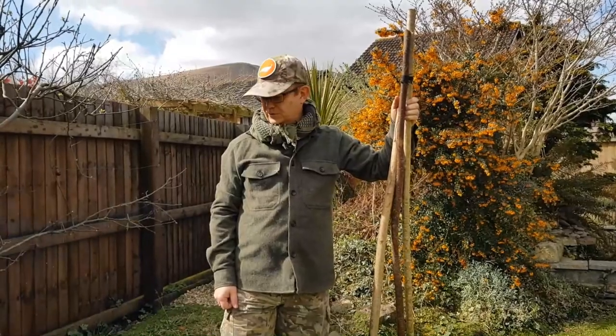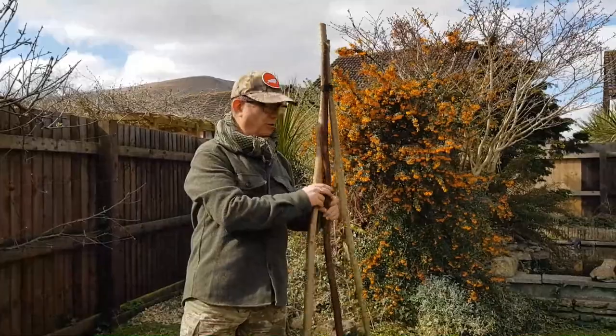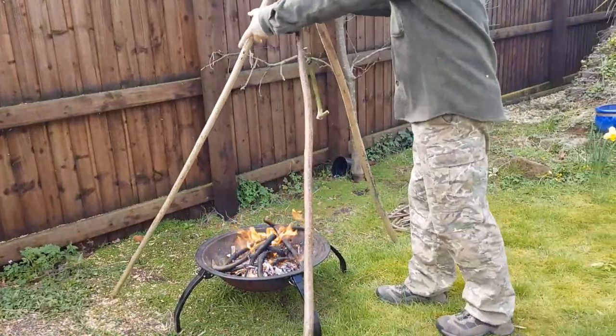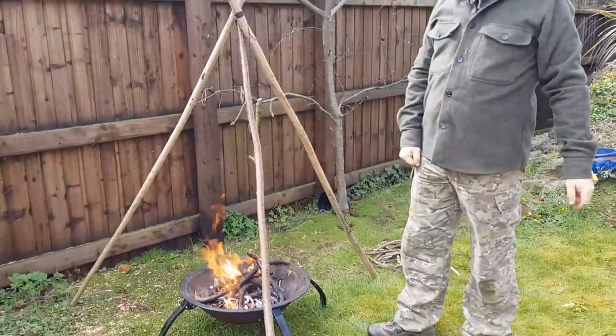Self-sustaining fire going — you have time to go wandering off to get more fuel, or you can get your tripod out and get the kettle on for a brew.